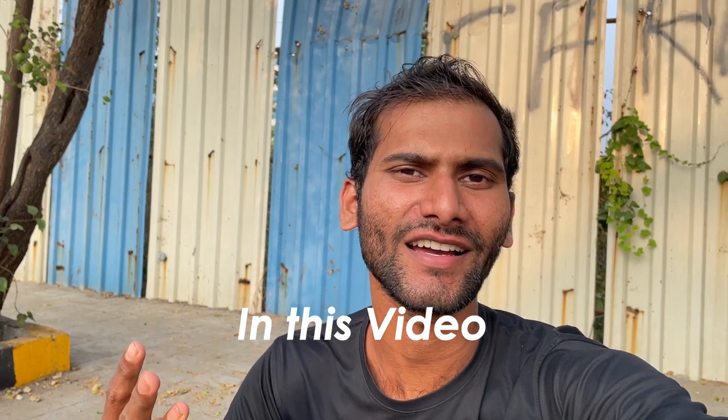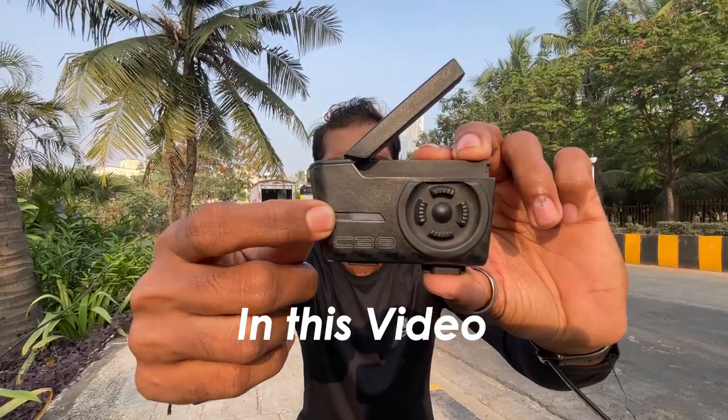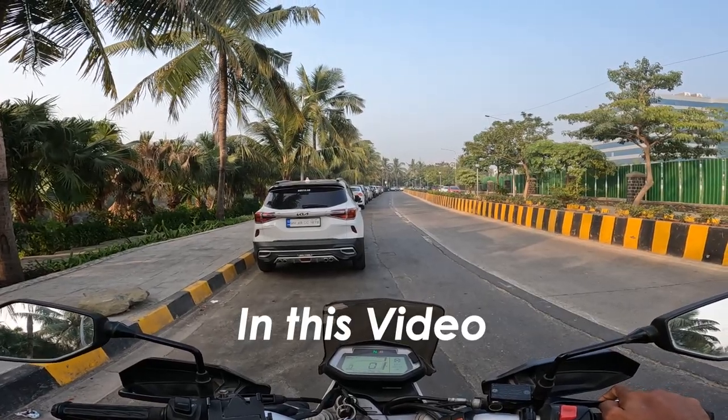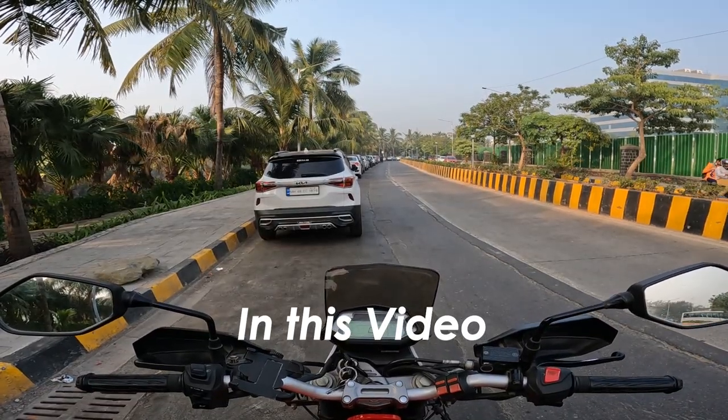The BlueArmor buttons work in three ways: Single Press, Double Press, and Long Press. The LED light is shown here — the first indicator is when the device is on and off. If I click on the right grid public mode, it will be off.